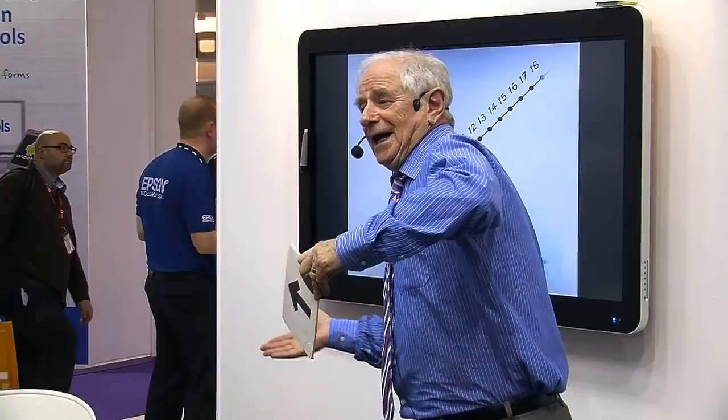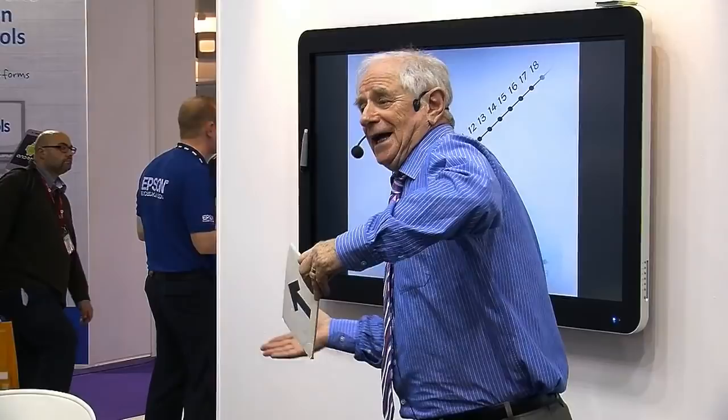Front one goes left, back one goes right — arrow on each side, bow on the opposite sides. So if you turn this around, the front is pointing up. The back must be pointing down.